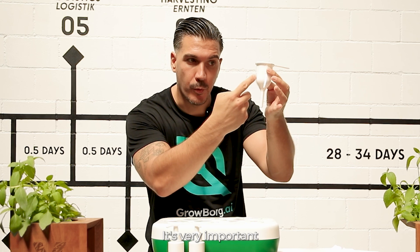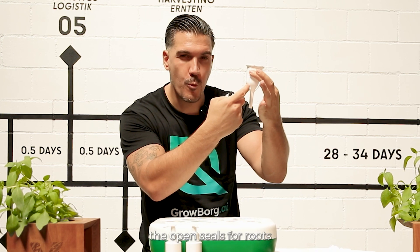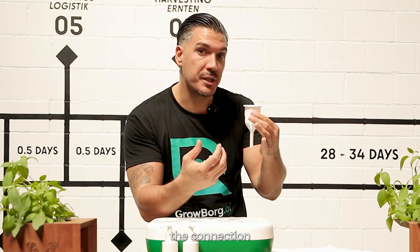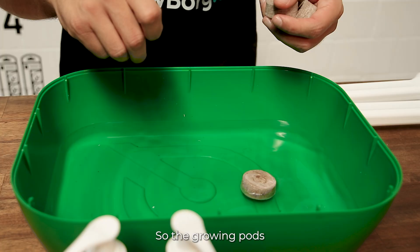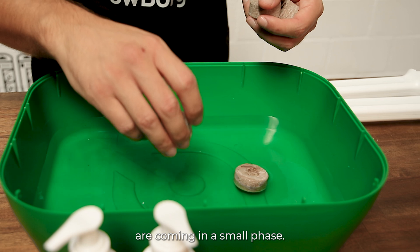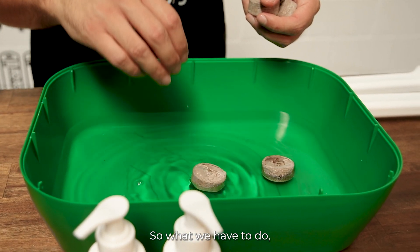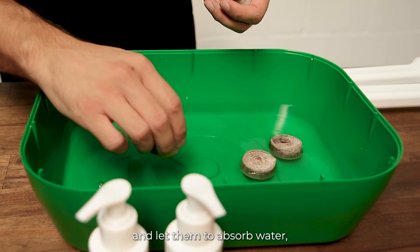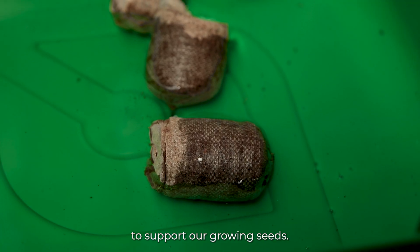This is where your plants are going to grow. It's very important that we have the open seals for roots — for healthy roots to go down — because the roots need access to fresh water, need to connect to the nutrients, and need to breathe in order to grow. The growing pods come in a compressed form, so we have to put them in water and let them absorb it to support our growing seeds.